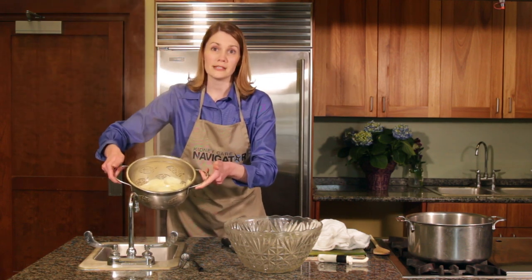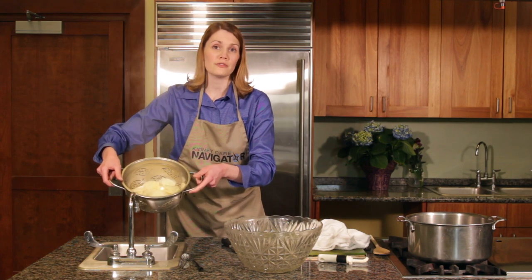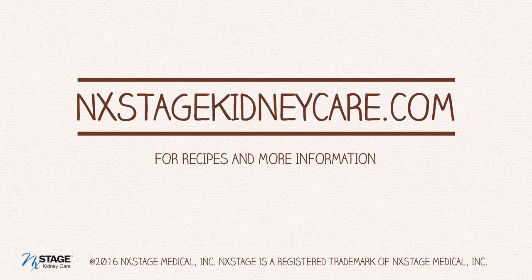Now you can prepare them as you desire. And don't forget — any potatoes you don't eat right away, you want to refrigerate. Thank you.